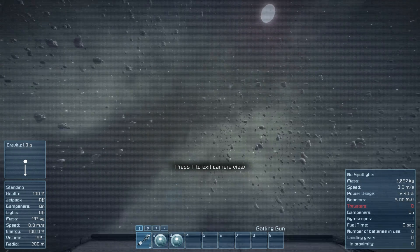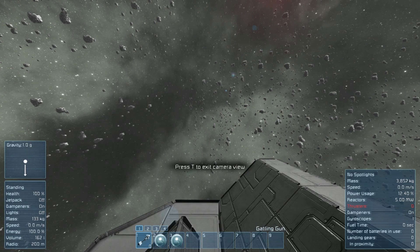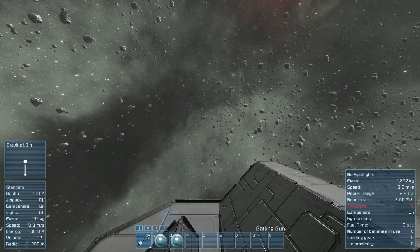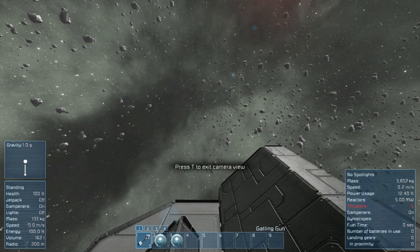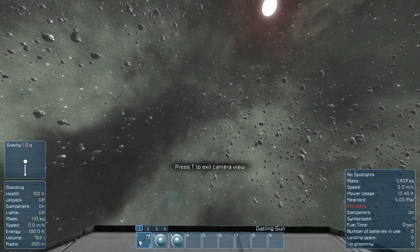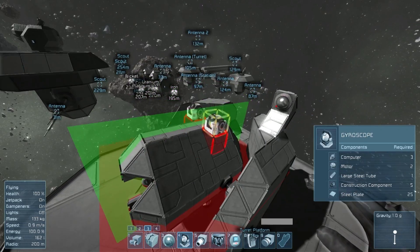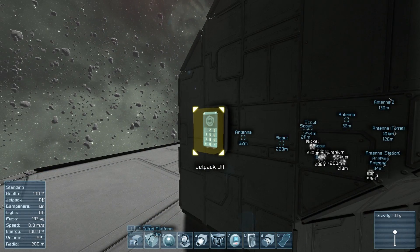I have button two set to go to the camera right in the middle, and I have some weapons here that can fire. Button three is actually over here. Strangely, this one doesn't seem to want to turn — there's a gyroscope in there but it's being finicky. I can aim up and down but left and right doesn't want to listen. Let me exit and try to add a few more gyroscopes to get it to work.